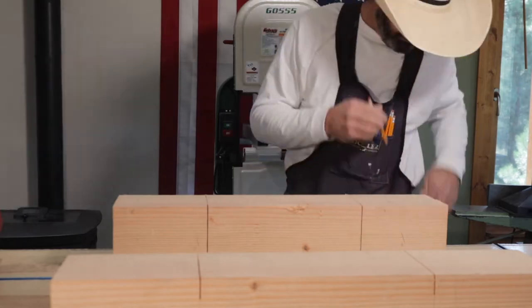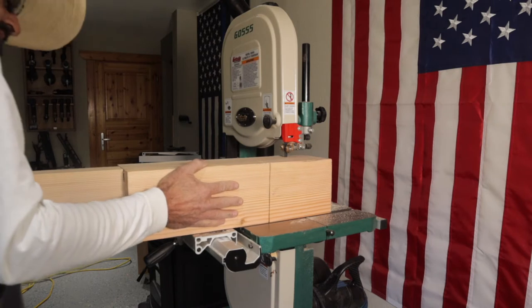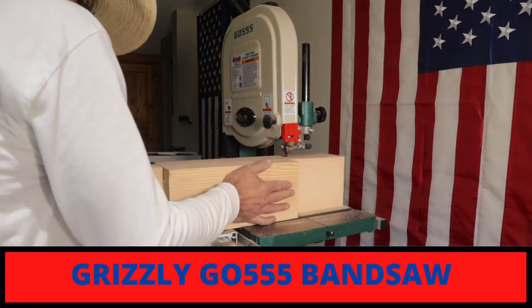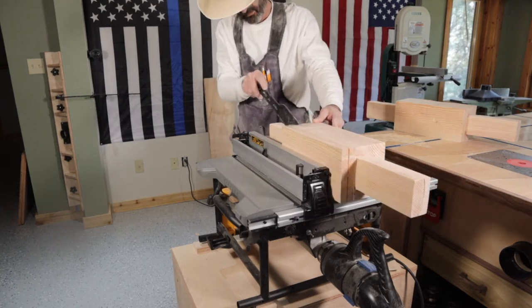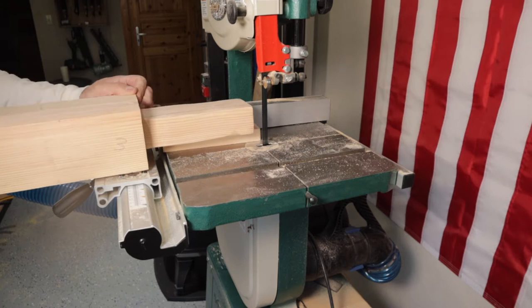Once I got all those cut, I then took them over to the band saw and started to cut them out. The band saw made pretty quick work of these big blocks and they ended up fitting pretty nice. Right here I decide I want the reveal to be a little smaller so I cut the six by six down.